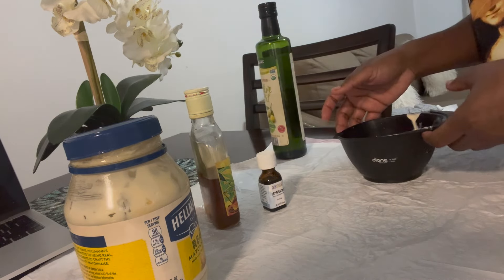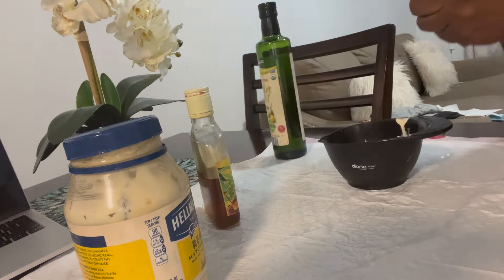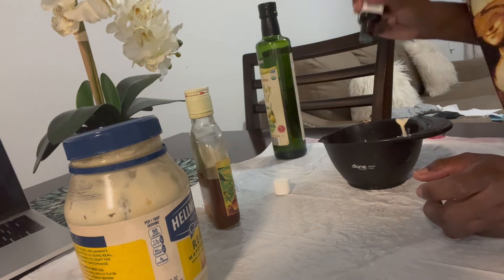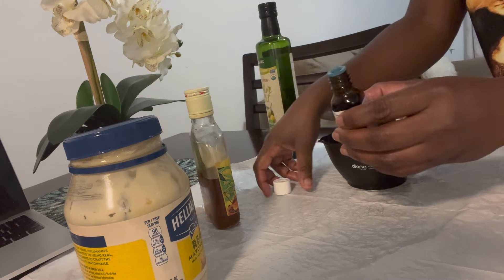This is peppermint essential oil. Peppermint is anti-fungal and it helps to stimulate blood flow to the roots of your hair, which helps to stimulate hair growth. I put in about ten drops.